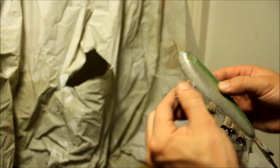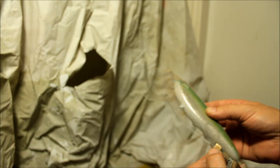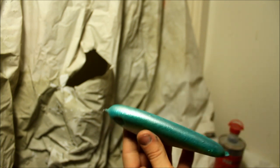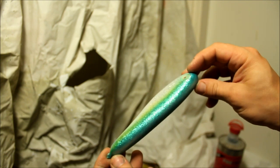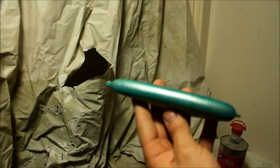And I am going to show you what it ended up looking like. I am not sure if you guys can see it, but it does have a faint scale pattern on the back side.